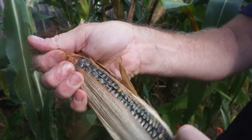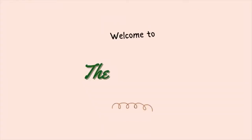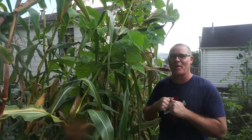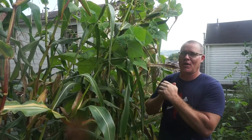Oh wow, that is so cool. Check that out. Oh my gosh. Guys, welcome back here to the hillside for a very special harvesting video — I've been waiting for this all summer long.